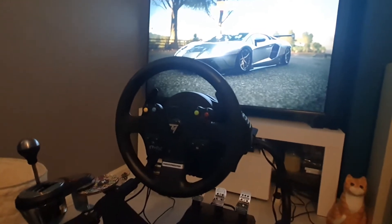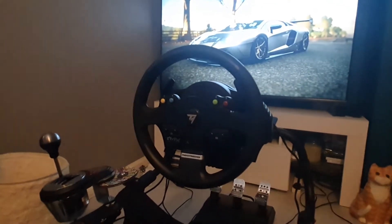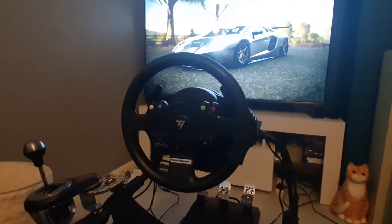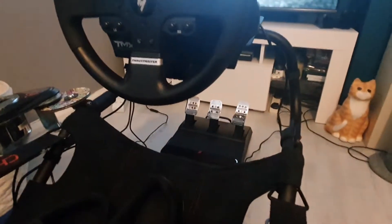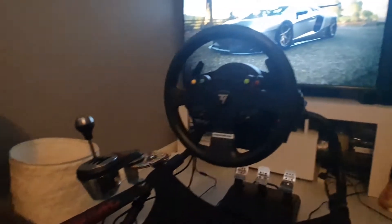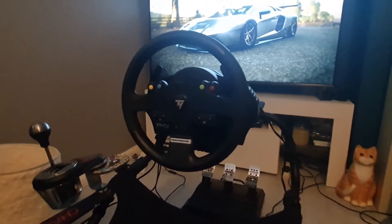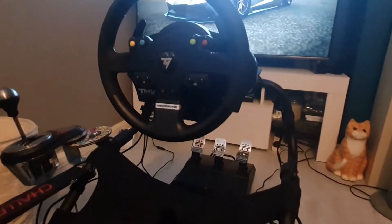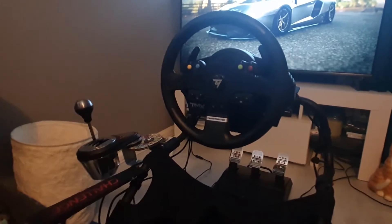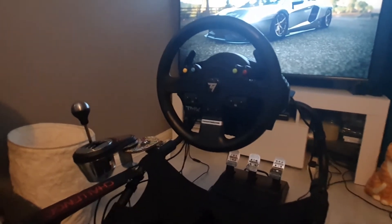The Logitech wheel is £215 with a £49.99 shifter, making a combined total of £264.99. The TMX Pro package — wheel and pedal set — is £220, but you then need to upgrade to the shifter which is £150. Interestingly, if you get the base TMX package with the two-pedal set and then upgrade to the T3PA pedals and gear shifter, you can get them on a deal for £164.99, coming in at £344.98 — £26 cheaper than the Pro package.